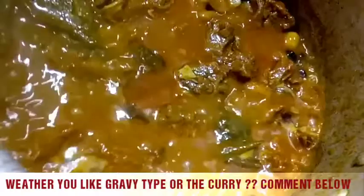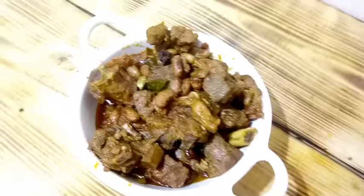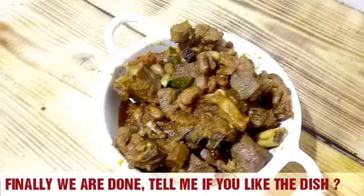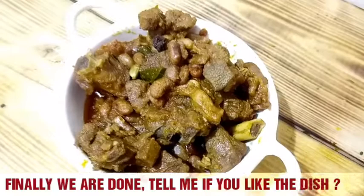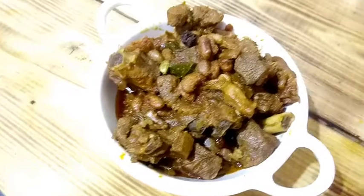It's time to turn off the heat and plate it up. This mutton curry is prepared and ready to serve — one beautiful dish you always have to try. Try it and post your comments below and tell me what you feel about it. Please subscribe to my channel, like it, and share it. Until then, bye!